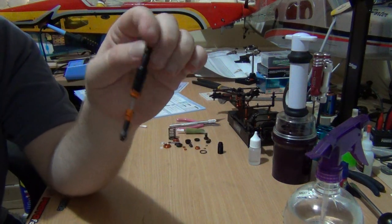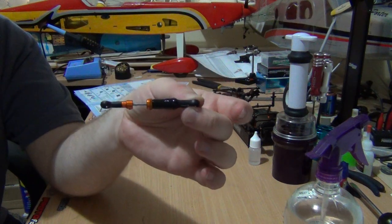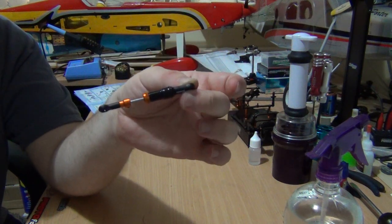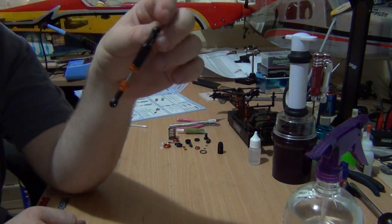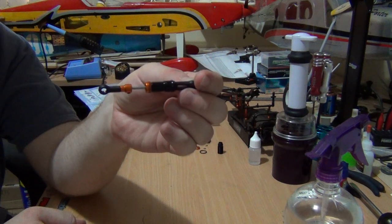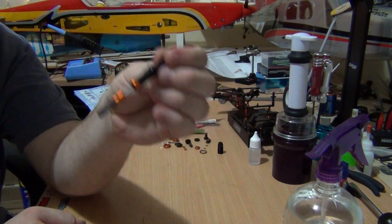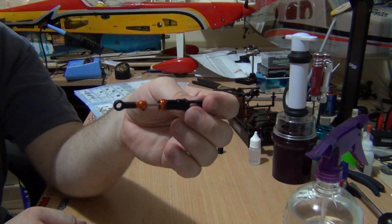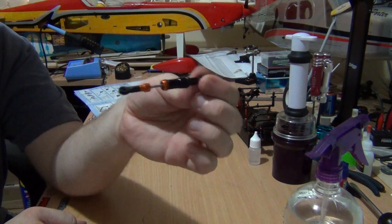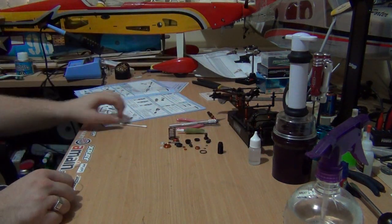Since I've already built the side damper, I'm not going to go through the assembly procedure with you — just follow the instructions. Like I said, it's 95% identical in assembly procedure and pretty easy. So anyway, let's get on with assembling the shock.